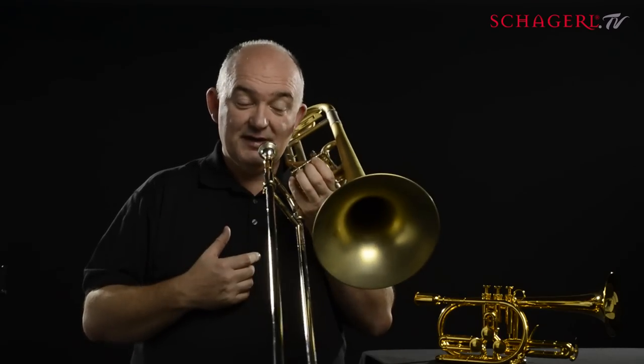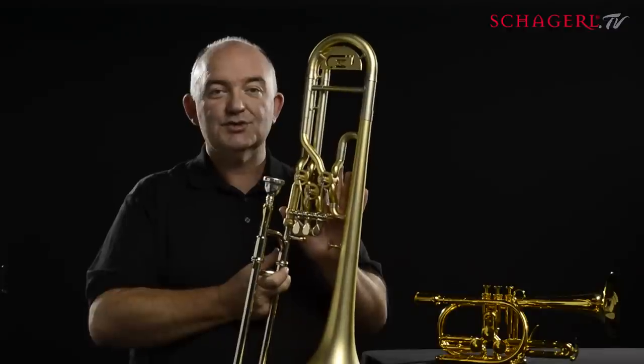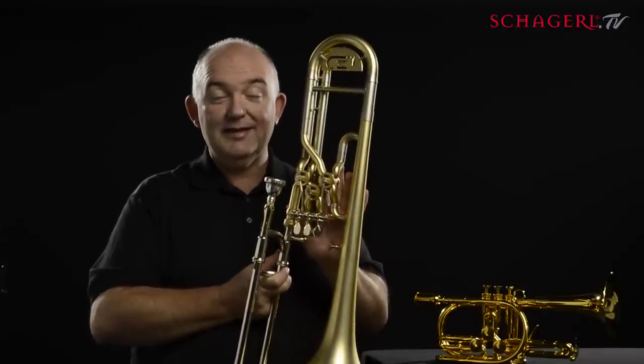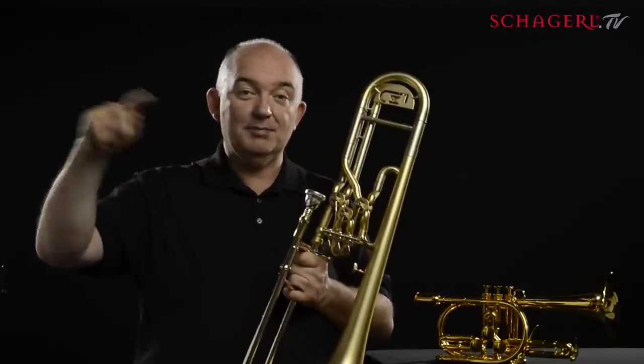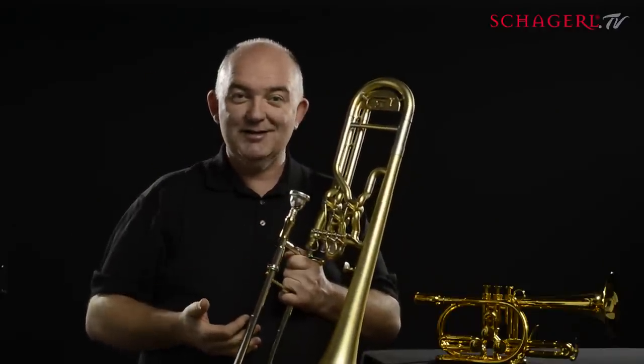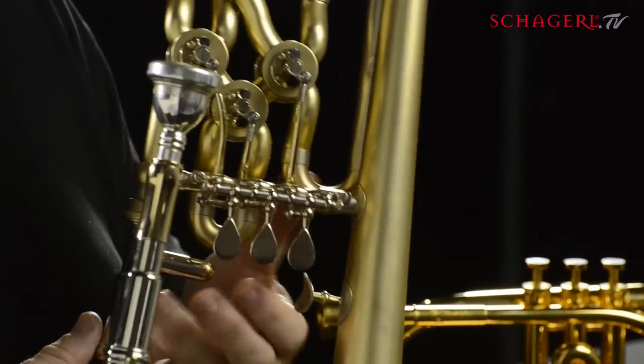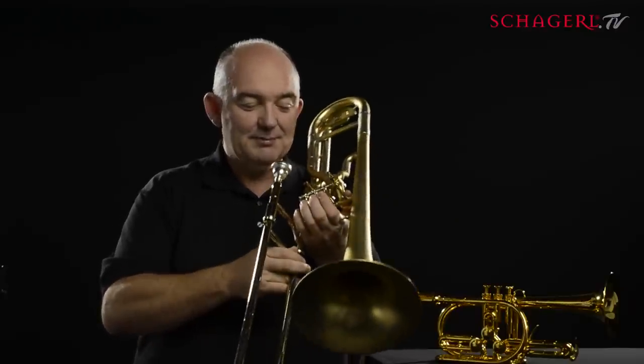You can just play it as a valve trombone, you can just play it as a slide trombone, but the unique thing about the Shargall Superbone is that you can mix both together. That allows me within the one line I'm playing to play some notes with the valves, some notes with the slide, and have complete freedom as to what kind of articulation and sound I want. Have a listen to this — I'll give you an example.